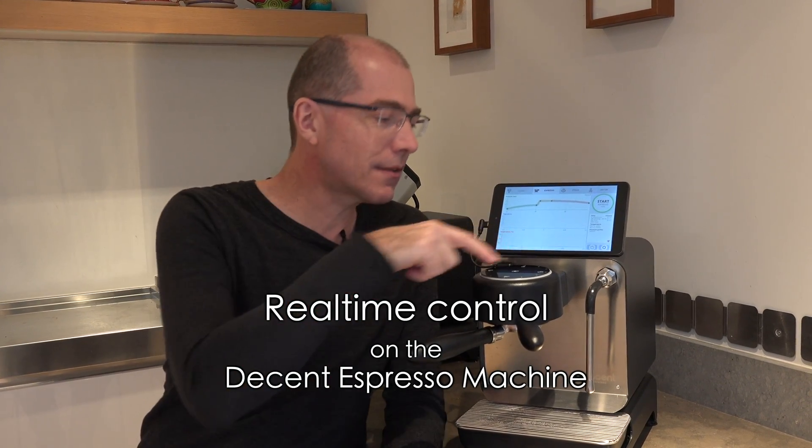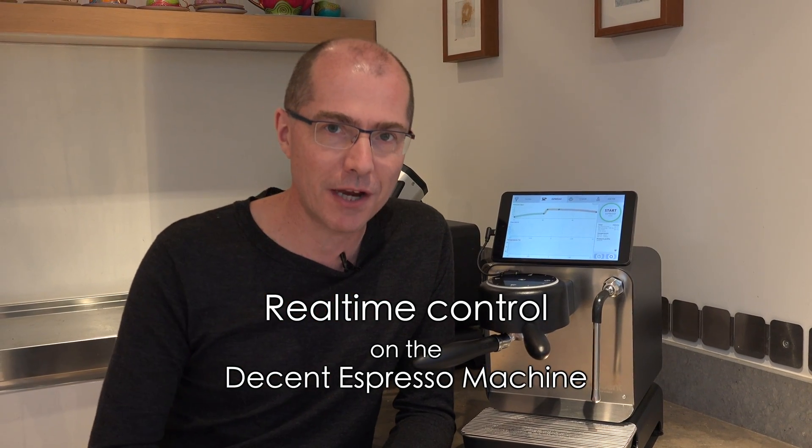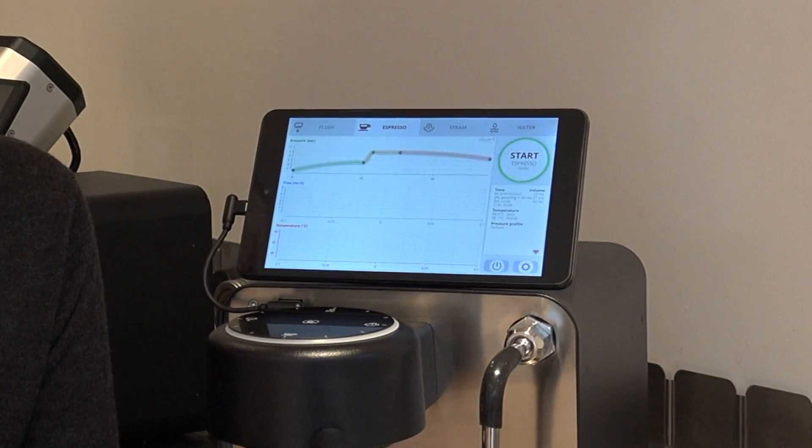I'd like to show you how we can use this real-time controller on the Decent Espresso machine to either tweak and improve a shot that's basically going okay, or how to completely take over the espresso and run it as if it were a manual machine. Let's first show you how to use it to tweak an espresso that's basically okay.